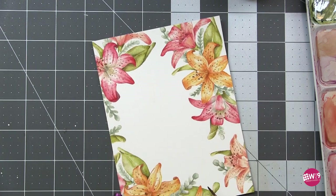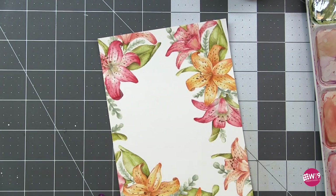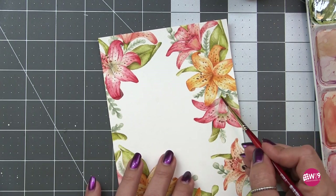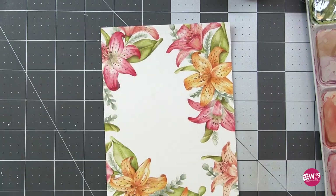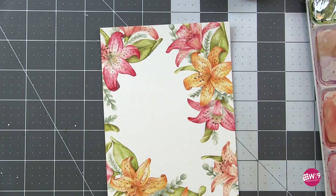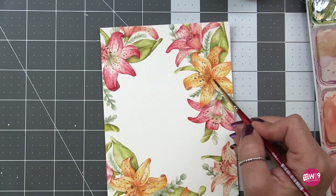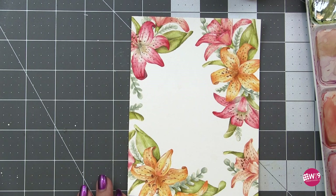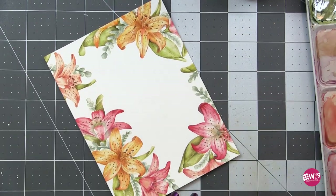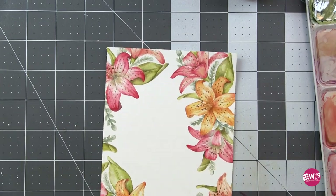Anywhere petals are overlapping, anywhere one thing is above another, and also in the very centers of the flowers — I want to really push those centers deep. I just swipe a ring around the center, adding that dilute purplish-bluish gray in a small circle in the very center of each flower. Don't overthink it, don't keep going back and messing with it. That cast shadow will make those centers appear a little more recessed.